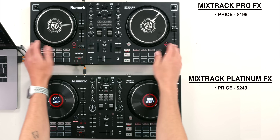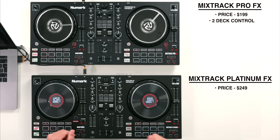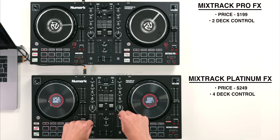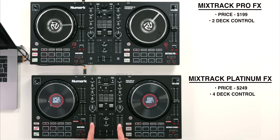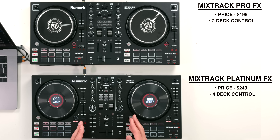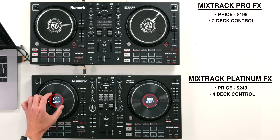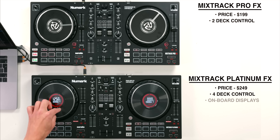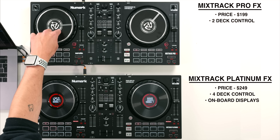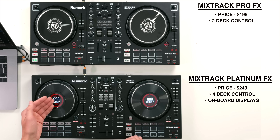The Mixtrack Pro FX is a two-channel, two-deck controller whereas the Mixtrack Platinum FX has access to up to four decks. This means you can layer channels three and four over the top of one and two and basically mix up to four different tracks at the same time. There is another visual difference: the Mixtrack Platinum FX has onboard center displays on the jog wheels whereas the Pro FX doesn't.